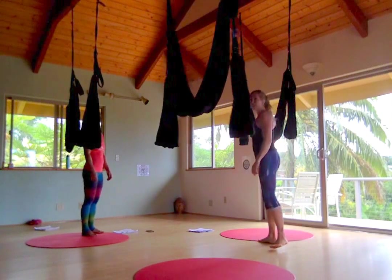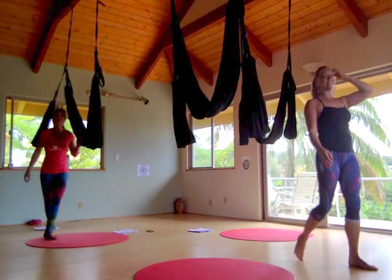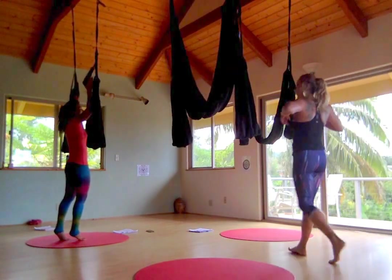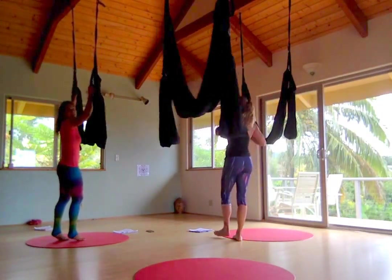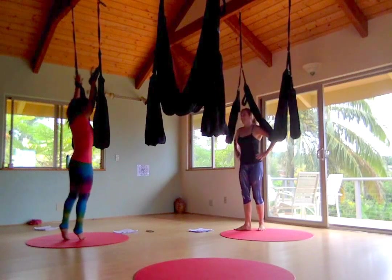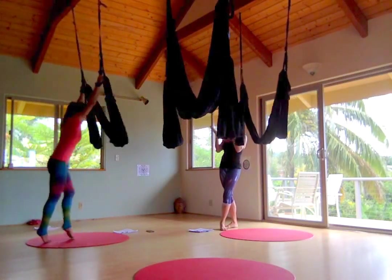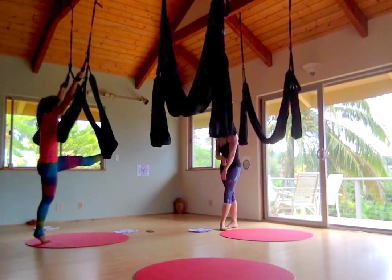One more time. You want to have a break? You guys are so ready for a break today! It's like a six-day training — it's the advanced course. Anybody else would have bailed by now, right? We usually have a couple people from the advanced.